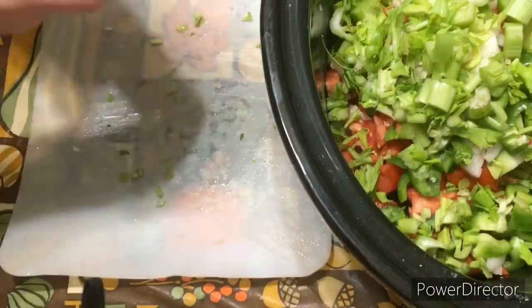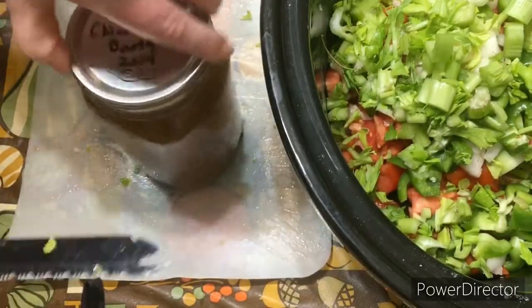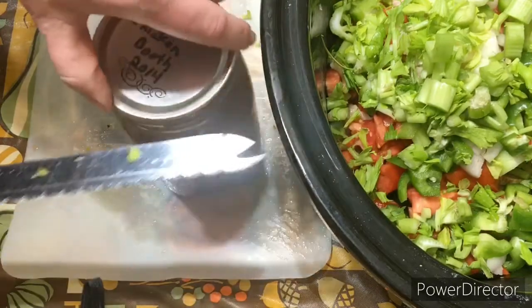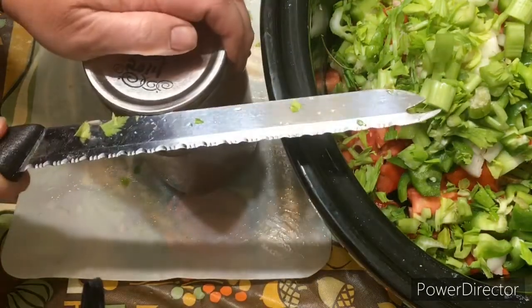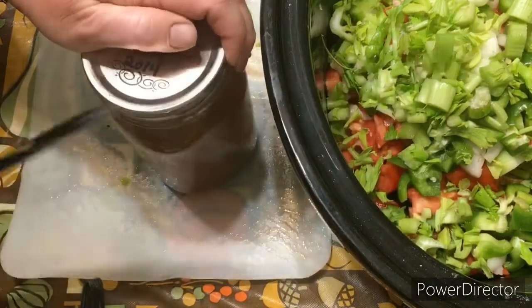I have some broth here — this is my own chicken broth that I made. When we eat chicken that has bones in it, I save the bones and I make broth. So hopefully none of that goes to waste.